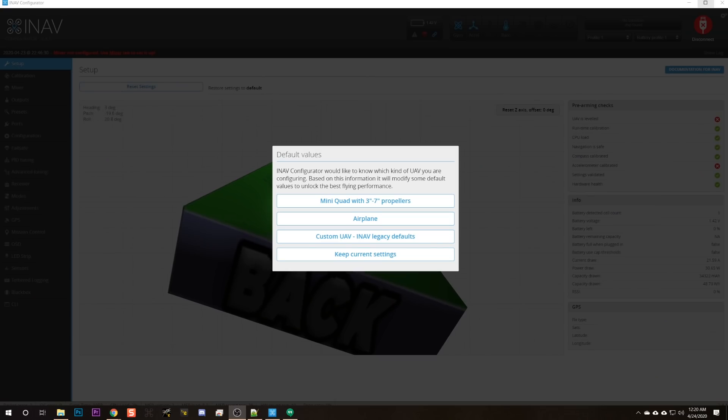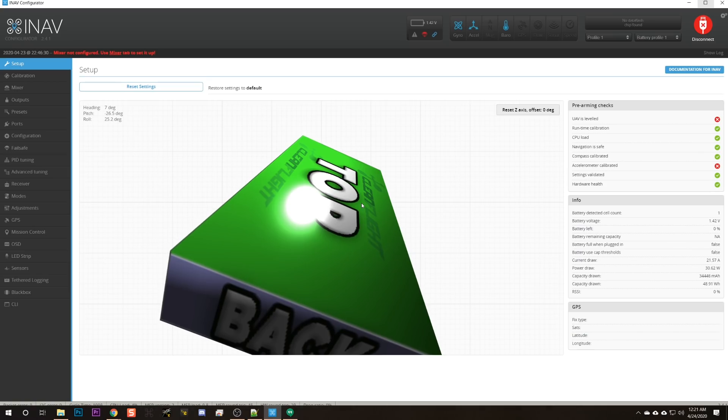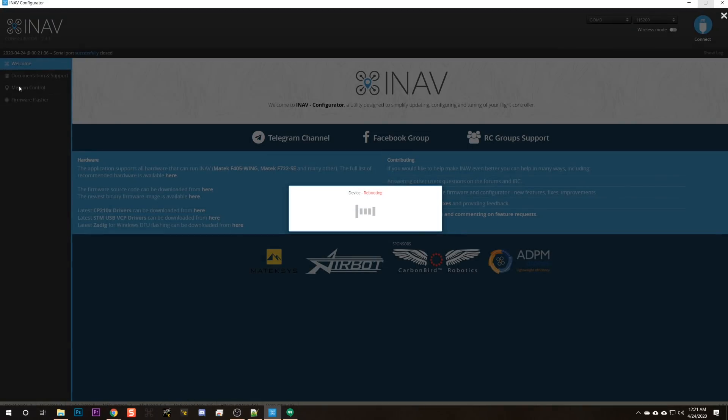After flashing the flight controller, iNav is going to ask what kind of aircraft we're flying. Unlike Betaflight, which just assumes you're flying a quadcopter, iNav is designed to work with all kinds of different aircraft — quadcopters, airplanes, lots of other things. So we're going to choose mini quad with three to seven inch propellers. Then it's going to reboot.